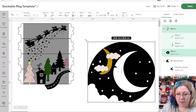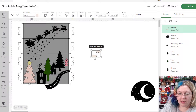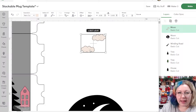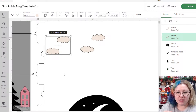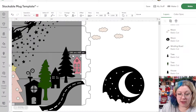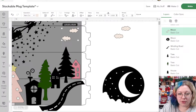I'm going to zoom out, make these a little smaller, and delete what I don't need. I'm going to move this and delete the actual moon shape because I just want the clouds. To duplicate something, I hold Alt on my keyboard and drag — that creates a duplicate without having to right-click and duplicate. It's a game changer. Maybe I'll make that house a little bigger and put a cloud or two on the mug.